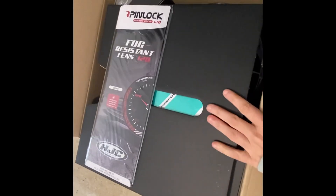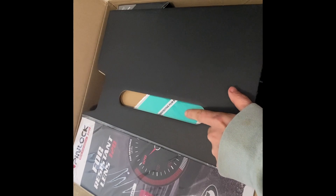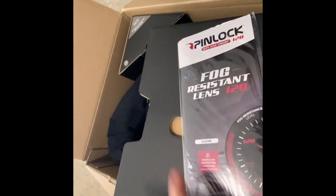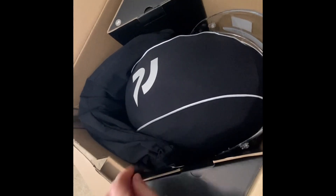Once we open up the box, it had this sleeve inside. This is a fog-resistant lens and it also comes with the protective film on it. This was slid into the sleeve, and now here is everything that it comes with.